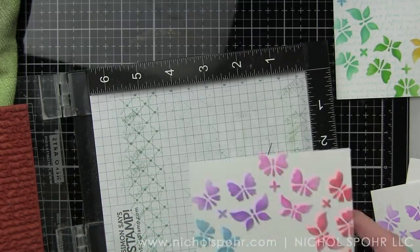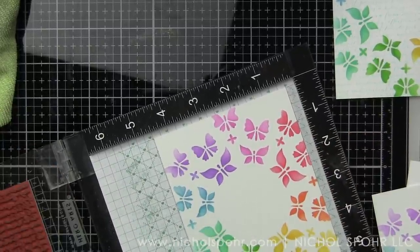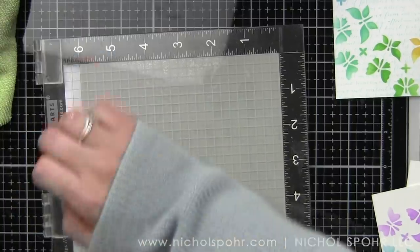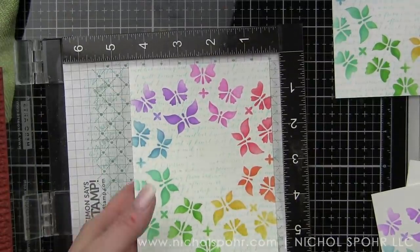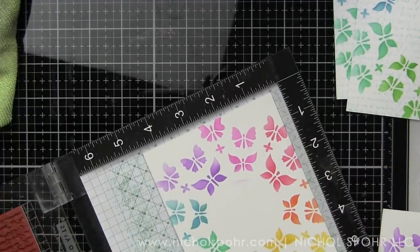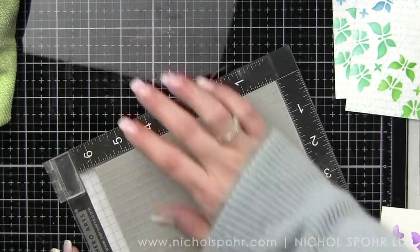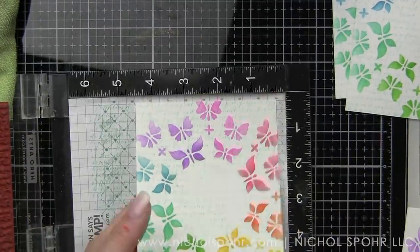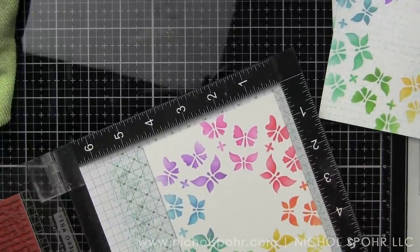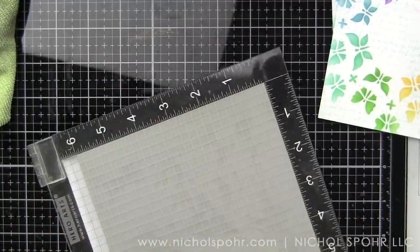This is the Bold Print Script background stamp — probably one of my other very favorite products from the release. It is beautiful. If you've followed me for a while, you know I love a script background because I find them super versatile. We're using Pool Play to stamp that over our background. It's nice and subtle — not overpowering our butterflies at all. It just adds a little extra something without overwhelming.